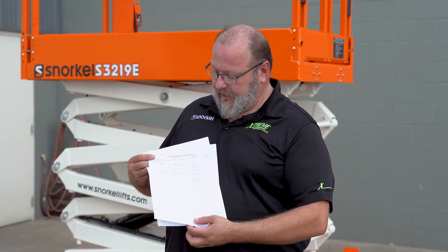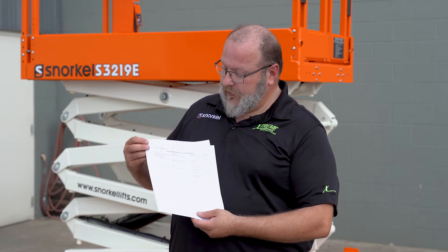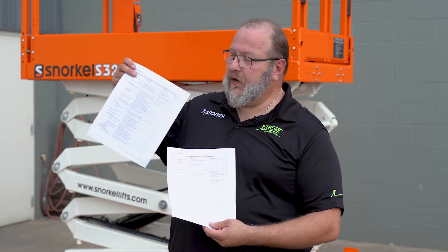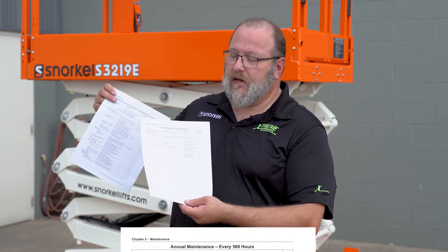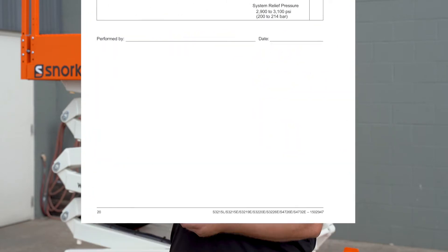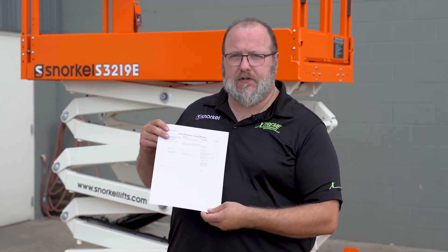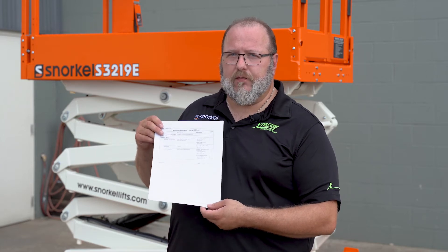We also have a 500-hour or annual inspection form. For the 500-hour and annual inspection, you will do the 150 90-day inspection plus what is listed on the 500-hour annual form. These will be done by your maintenance personnel or your service provider and kept by you for your records.